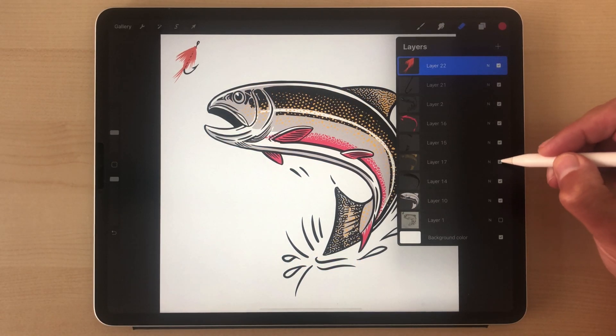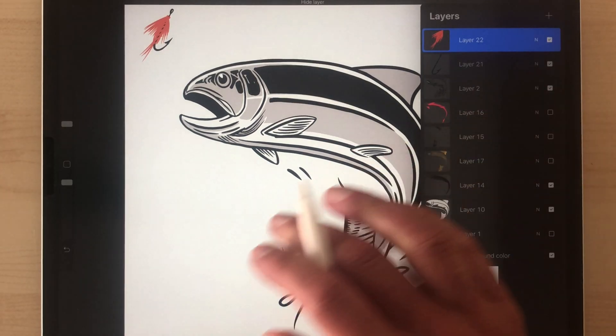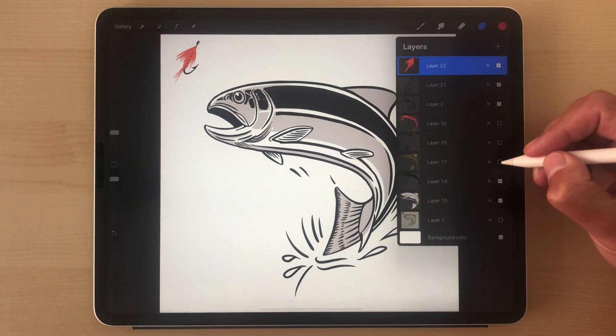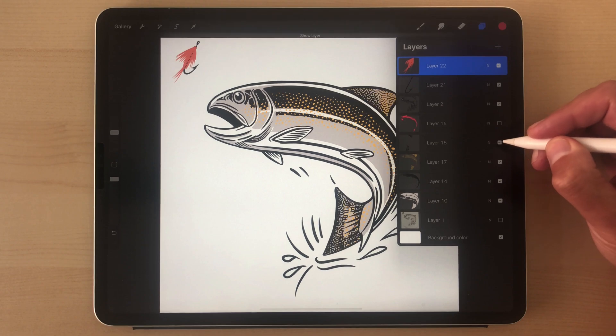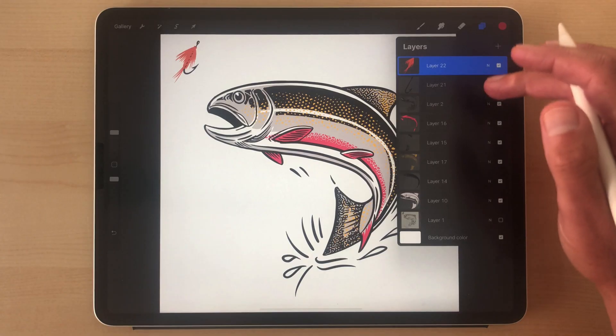If you actually turn off these layers I have here with the textures in them, you'll see how the graphic looks good, but it looks maybe a little bit flat. But if you add some texture, it's just going to give your design a little bit extra pop. You can actually emulate those textures on the brook trout pretty well — I didn't really plan this.